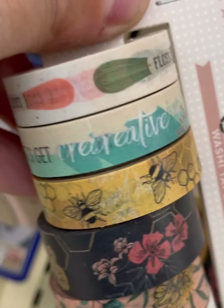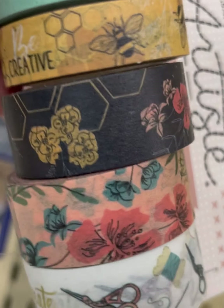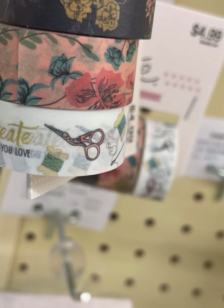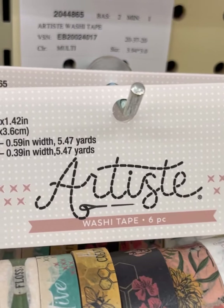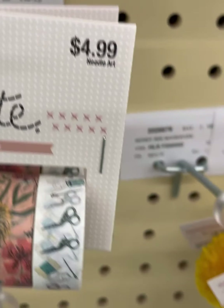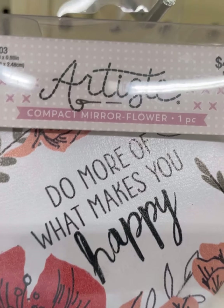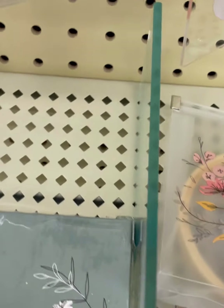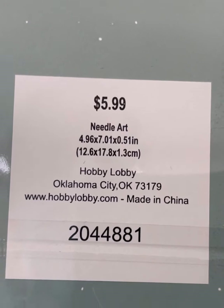Washi tape that features floss craft. Nice stork scissors down on the bottom. 'Do What Makes You Happy' — a mirror. 'Create What You Love.' $5.99.